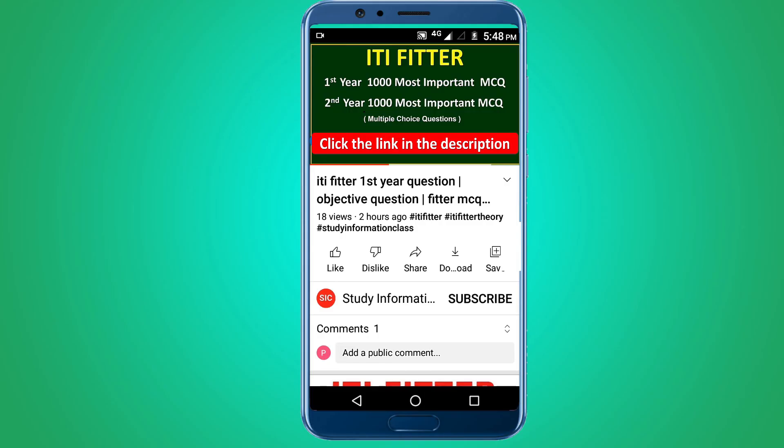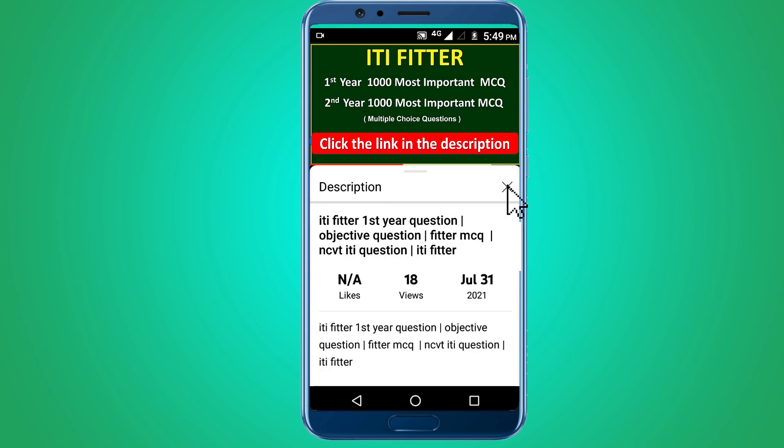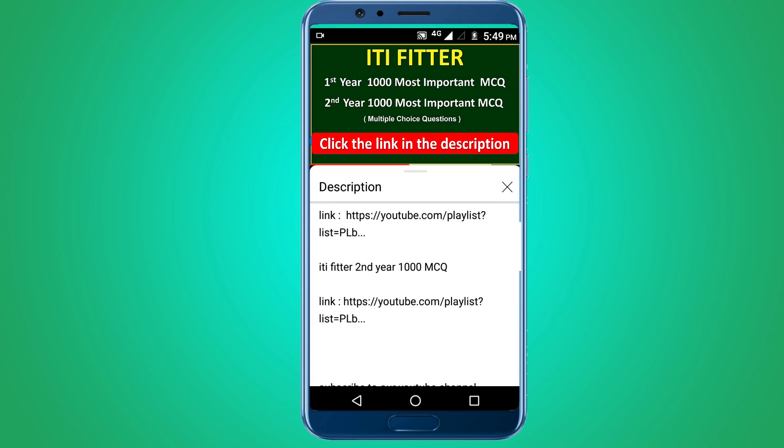For complete ITI Fitter first year and second year thousand most important multiple choice questions, subscribe to this channel and click the link in the description. First year 1000 MCQs and second year 1000 MCQs. Thank you for watching. Jai Sri Rama.